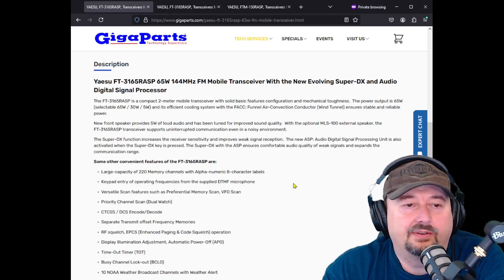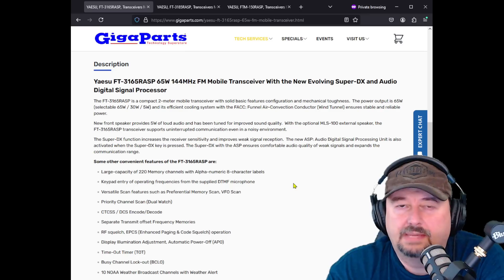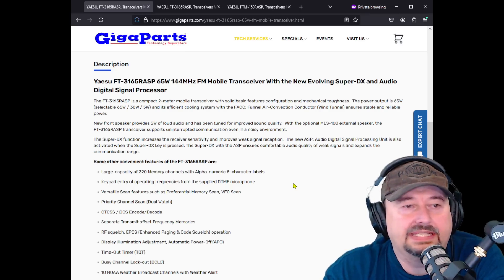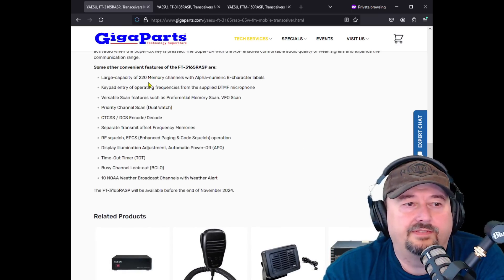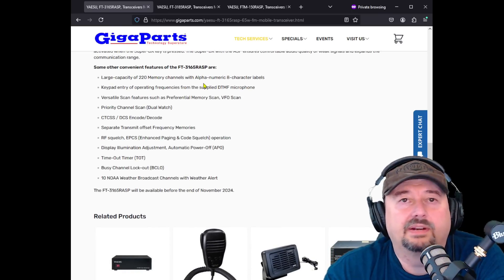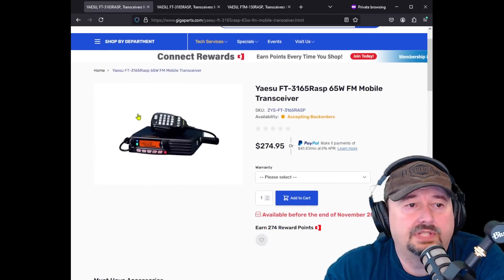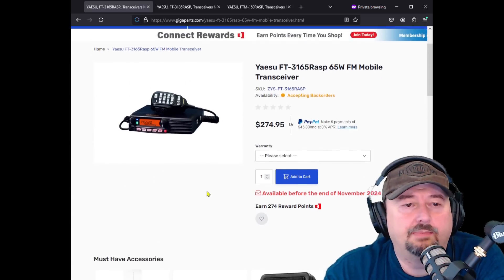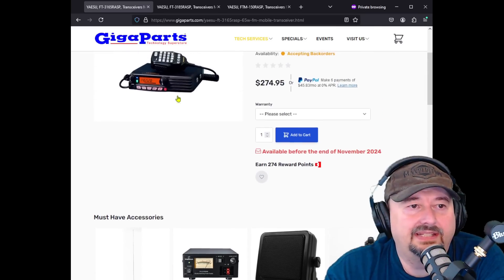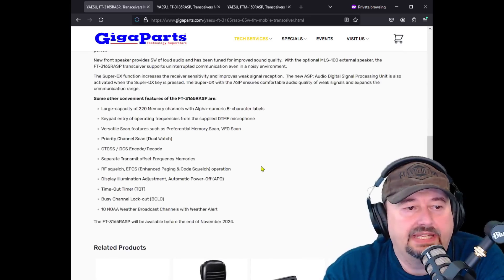It has 5 watts of audio for the speaker, which is a good thing if you have this mounted in your vehicle — you'd be able to hear it nice and easy, especially driving on busy roads. It's got 250 memory channels with alphanumeric 8-character labels, which is awesome. You can work the radio from the microphone — this looks like the standard JC microphone with the full keypad, which is pretty handy. It has a nice clean interface and the speaker looks to be front-firing.